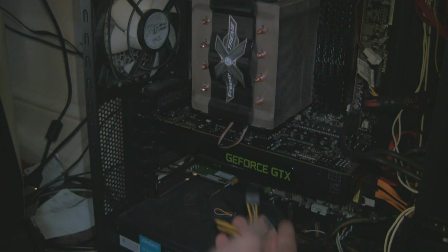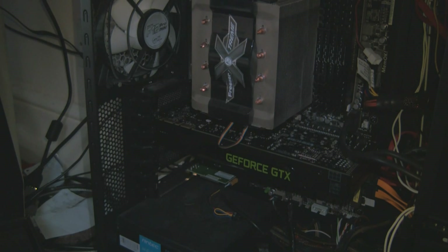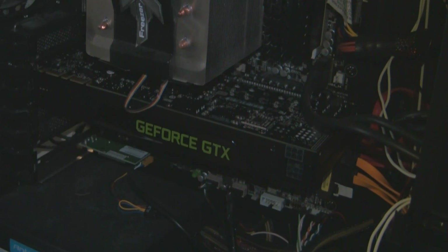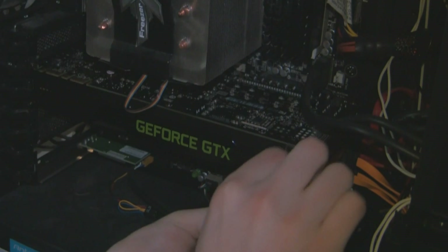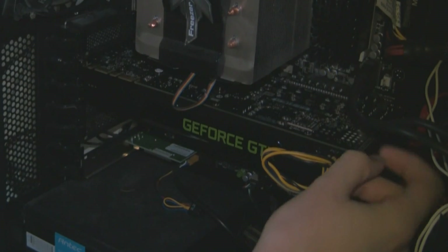We then need to connect the power supply — this takes two 6-pin PCI Express adapters. They're arranged differently than all the graphics cards I've had: instead of being side by side, they are one on top of the other. Both clips fit inside the middle, with the clip on the top for one connector and the clip on the bottom for the other, and we're ready to go.